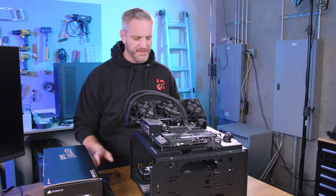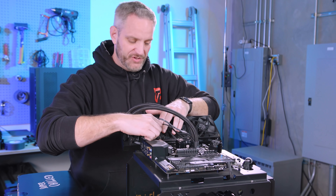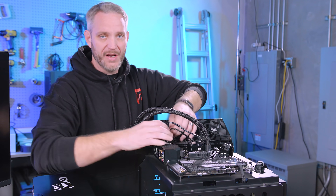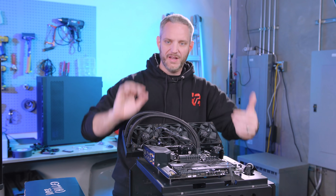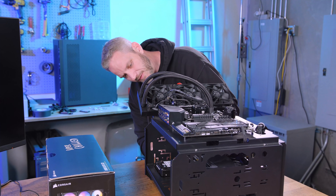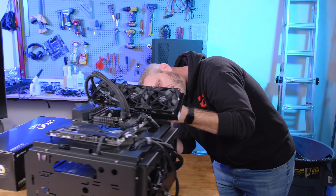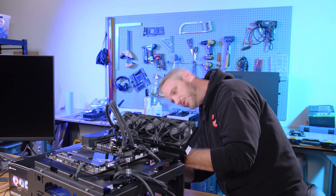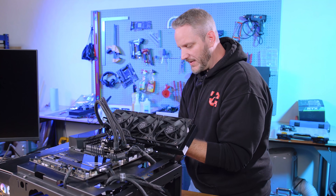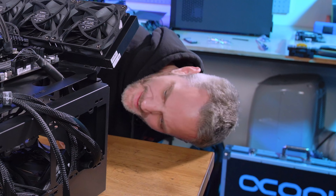People ask us all the time why we use an open-air test bench since it's not indicative of a real-world experience. But plenty of people use open-air chassis from Thermaltake with a piece of plexi or glass — essentially a wall-mount PC. More importantly, if you want to test a cooler's capability and remove as many variables as possible, you have to remove the enclosed chassis; otherwise you're reviewing the case, not the cooler.